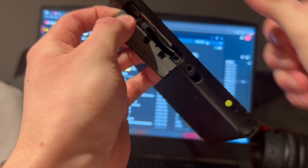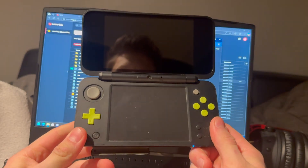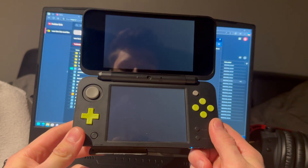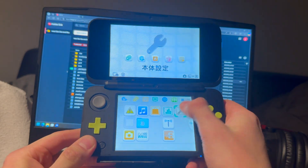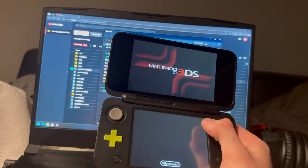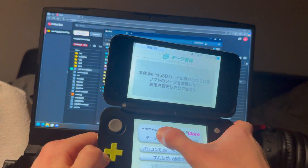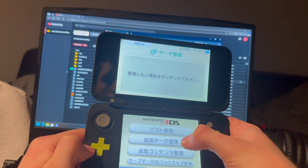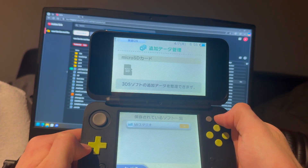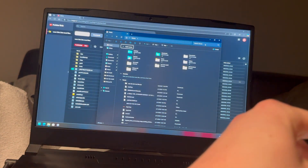Plug it into your 2DS and turn it on. Open Settings, open Nintendo 3DS, and press on the second option. Now take out your SD card while the device is still on — do not turn it off.